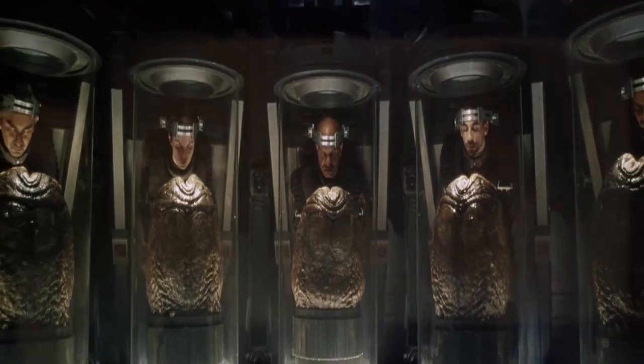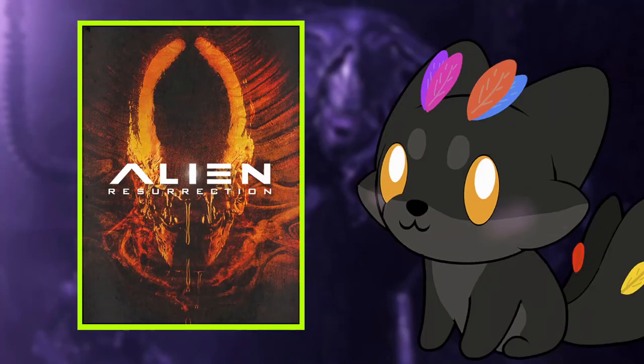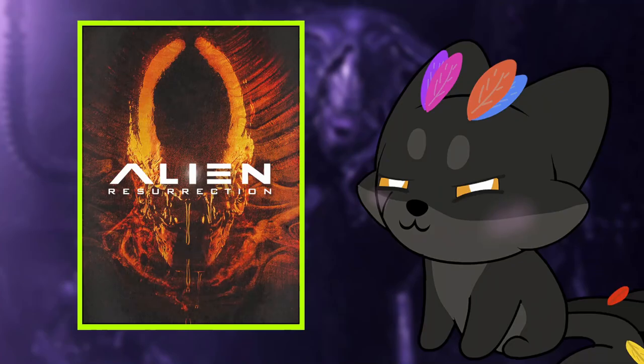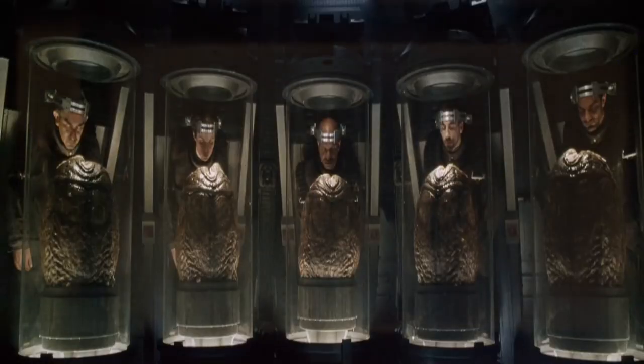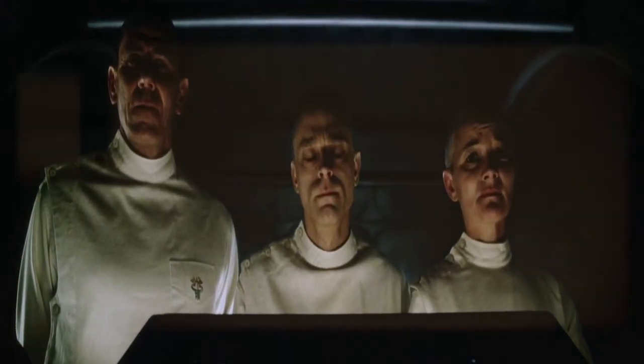Meanwhile in the restricted areas, we get the cargo that the Betty crew of mercenaries carry — they actually kidnapped people from their cryotubes who were in cryosleep and brought them to these people to experiment on. They don't even know why. And these poor people when they wake up are met with a facehugger egg. What's interesting is that the two scientists on the right obviously don't like what's happening; the guy on the left who's the lead scientist could care less.